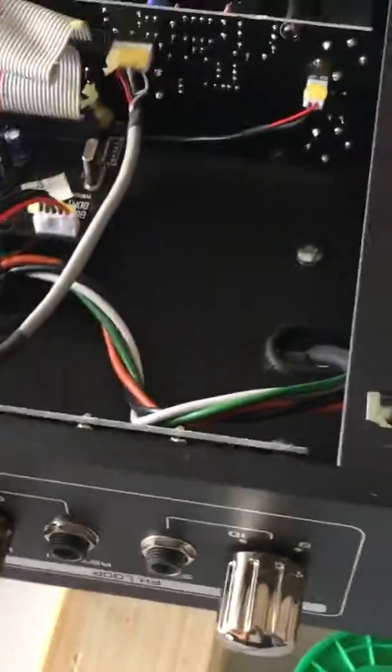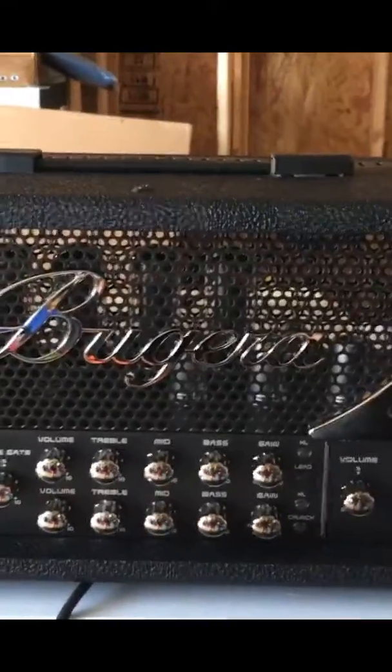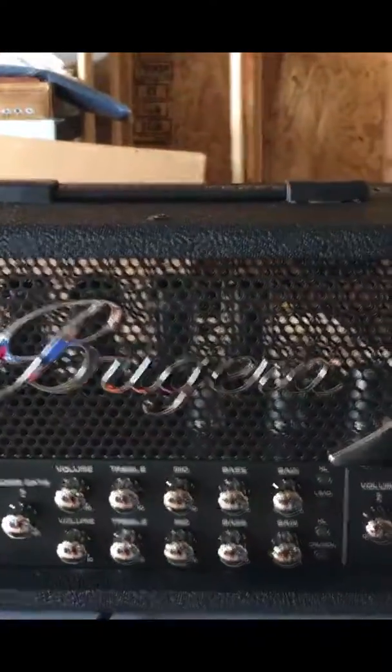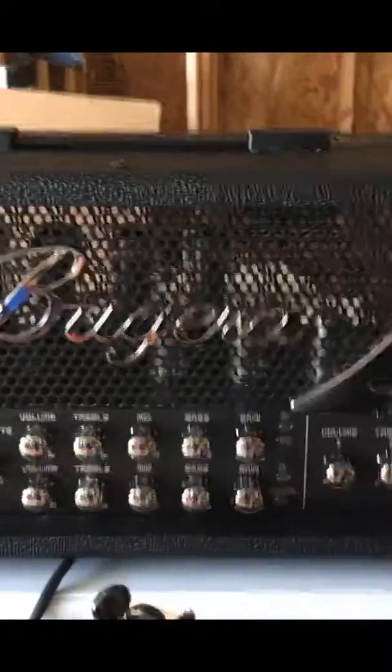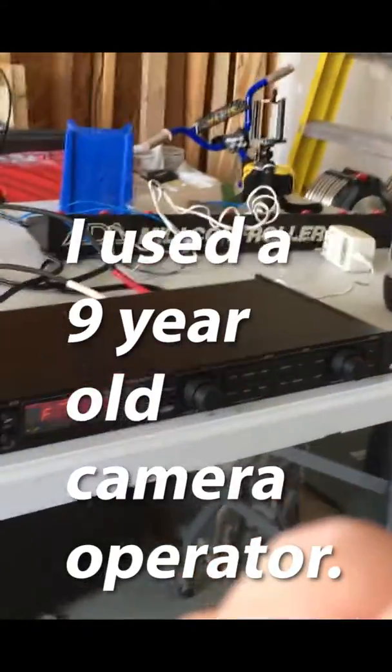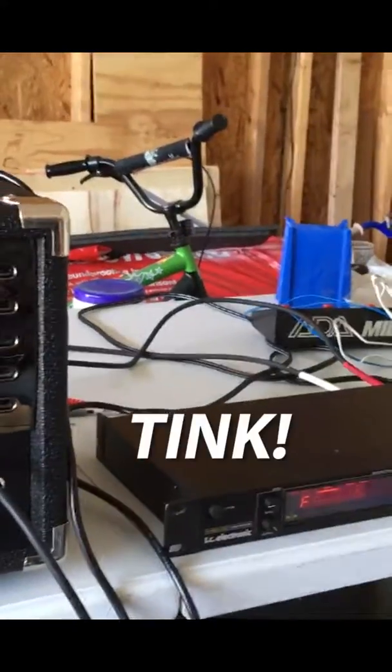Let me show what this looks like with the G Major patches. I have a clean preset dialed up — you can see the green channel is lit, and there's the preset I'm on, preset number 10. Now watch — I'm going to change presets to number 9, and boom, it changes to the crunch channel.